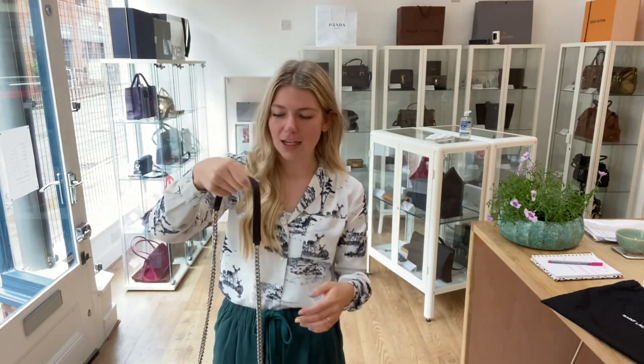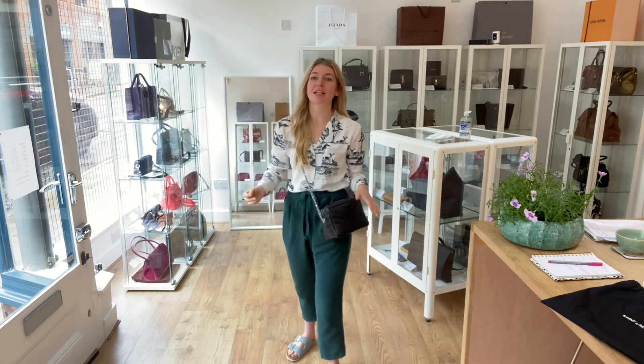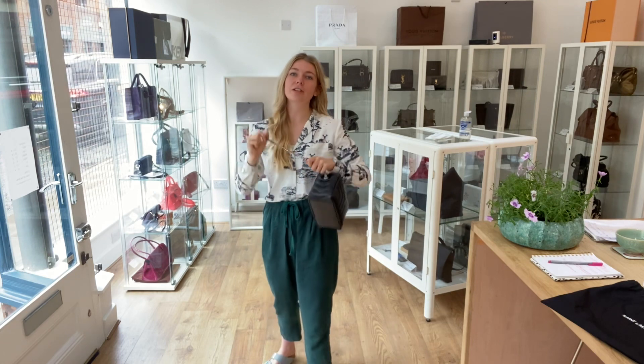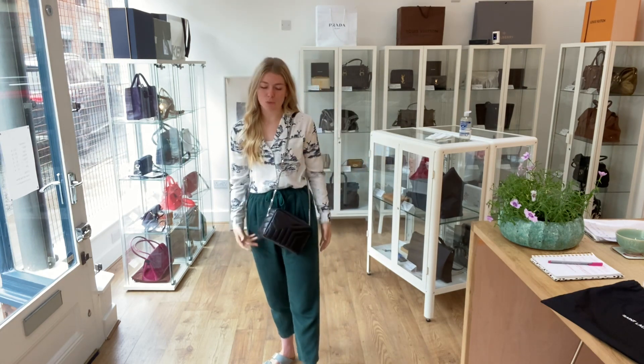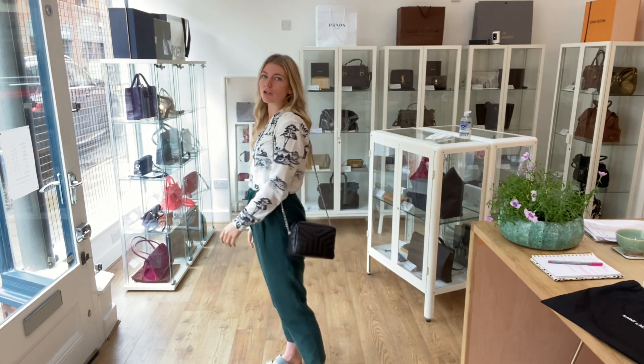Here it is on me as a crossbody — I'm about five foot four and a UK size eight for reference, but all exact measurements will be on the website. And here it is also worn as a shoulder bag — it's such a nice, light, comfortable shoulder carry.